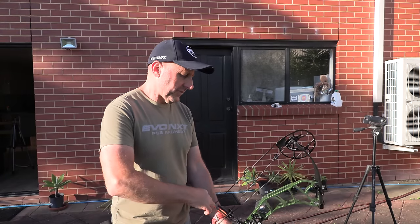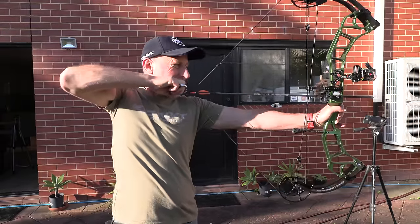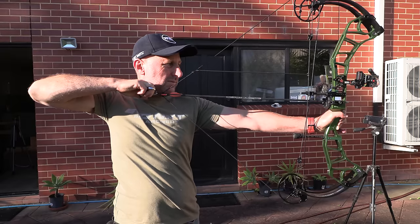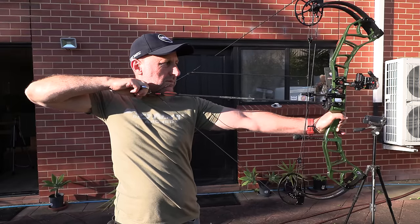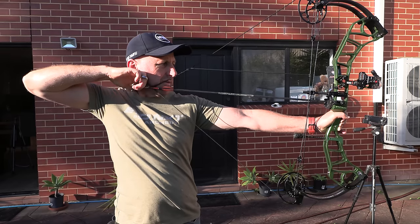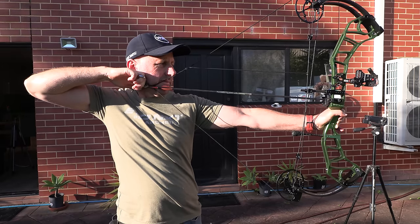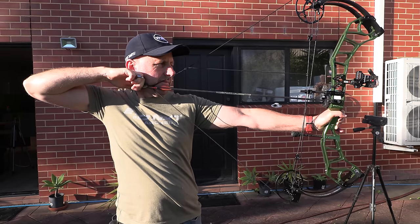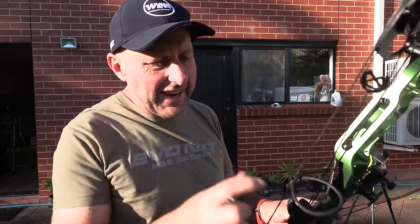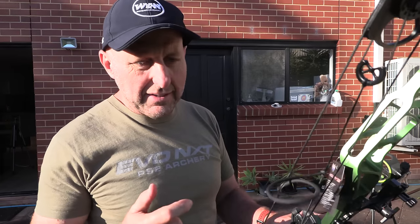This bow is also only adjustable by 10 pounds, so I wouldn't suggest it for beginners because of that limited weight adjustment — it's more for someone more experienced in archery. Price tag is interesting: $750 US is the recommended retail, and in Australia it's going to retail around $800 Australian. The first shot came in at 293.